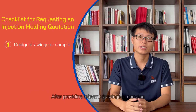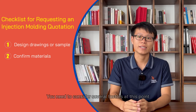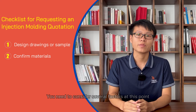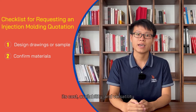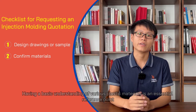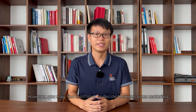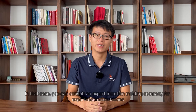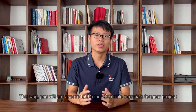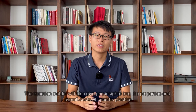After providing relevant drawings or samples, you need to decide on the right plastic materials to use. You need to consider several factors at this point: the mechanical and chemical properties of the material, its cost, availability, and versatility. Having a basic understanding of various plastic materials is an essential reference point. However, you may find it difficult to decide between some materials. In that case, you can consult an expert injection molding company for recommendations. This way, you will get access to the most suitable materials for your project. The injection molder will also give you insights into the properties and overall costs of specific plastics.